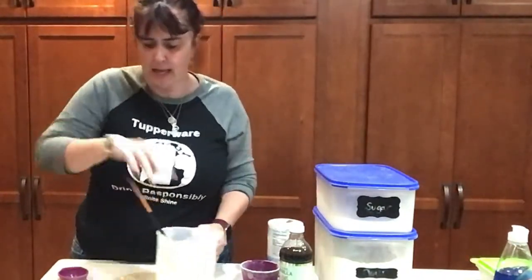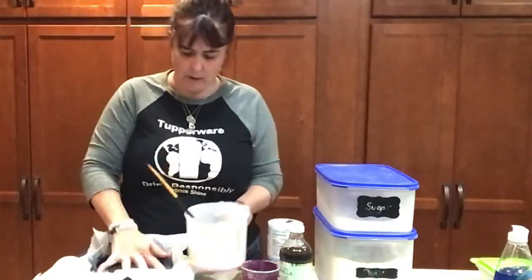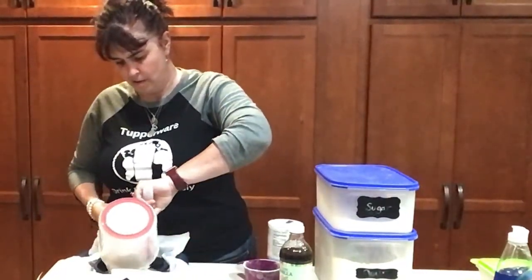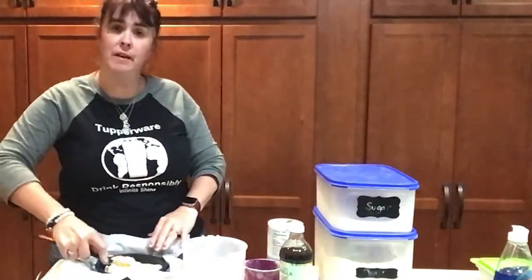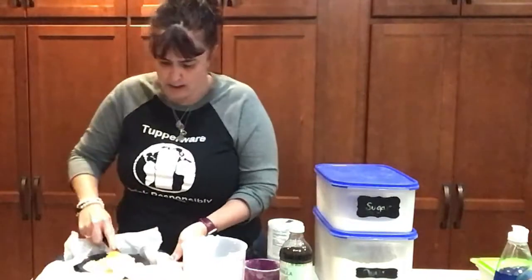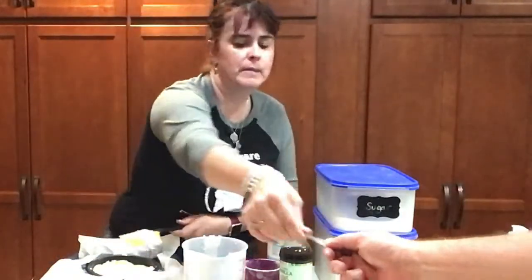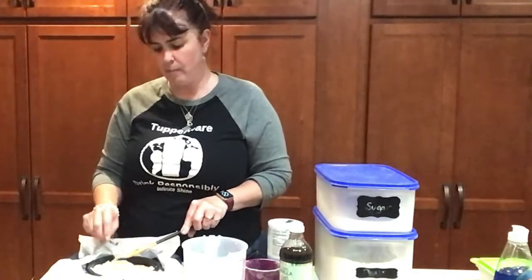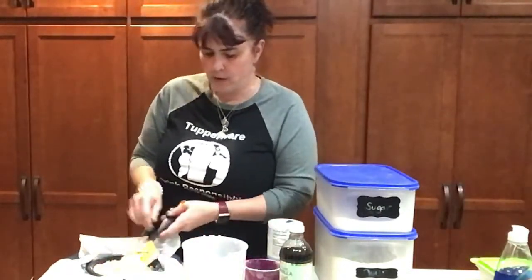Now put the dough into the ring on top of the Micro Pro Grill and smush down the parchment paper a bit. 'Smush' is very much a Tupperware term. Try to make the shortbread as even as possible. It's not going to rise very much — there's really nothing in a shortbread cookie to cause it to rise — so you're just making it possible for the cookie to brown evenly.